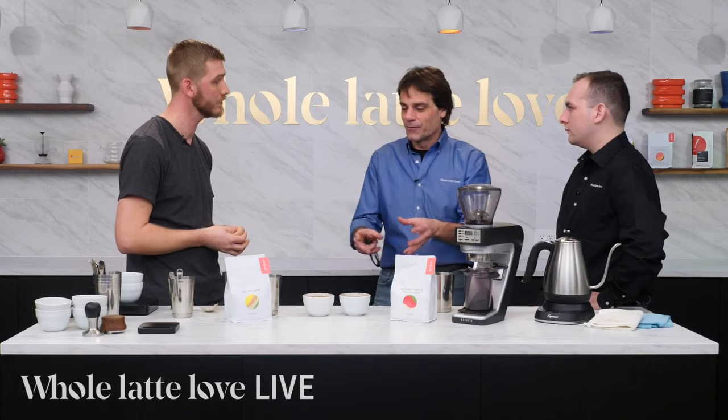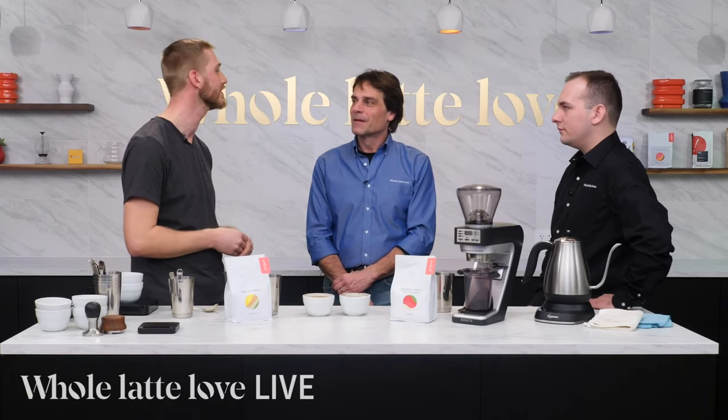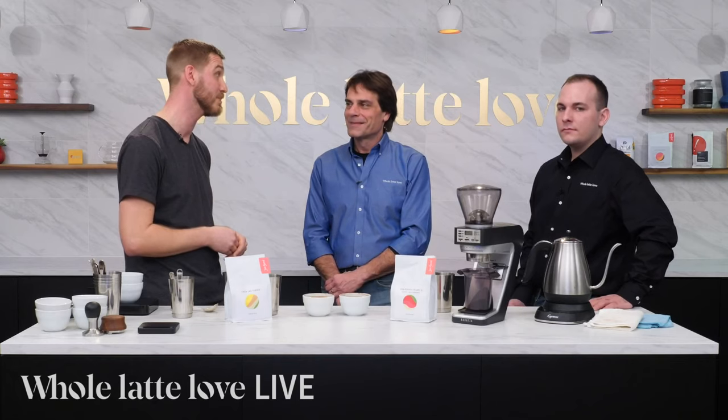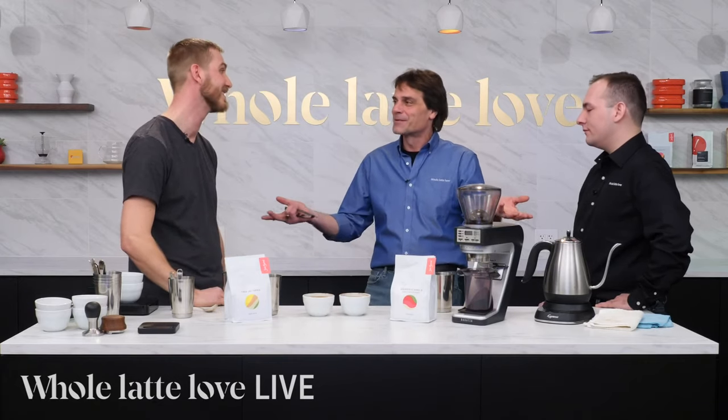If somebody wanted to get started in cupping at home, usually you can find just a soup bowl or something roughly the right size. Any sort of cappuccino cup is usually the right size. It's just coffee, water, and a spoon — pretty simple. As for temperature: as coffee gets closer to your body temperature, you're going to taste more. So many people want a really hot cup of coffee, but let it cool down a little bit — it's really surprising how much coffees open up. One of my things is you serve bad coffee really hot so you can't taste how bad it is. And you serve bad beer or bad wine really cold so you can't taste it either.